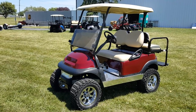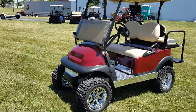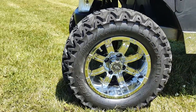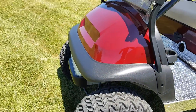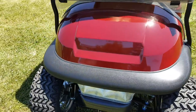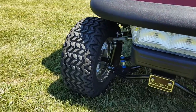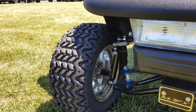Introducing the 48-volt Club Car Precedent in maroon — it's got the light kit, a six-inch lift kit with custom rims and tires. Keep in mind we can customize any golf cart you'd like. We have all kinds on our site; we can make them any color — red, black, blue, orange, green, silver. You name it, we can even put your name on it or your favorite sports team. This unit is 48-volt Club Car Precedent, fully refurbished with all kinds of parts replaced.